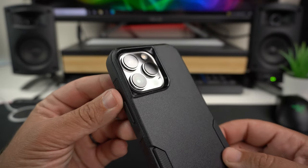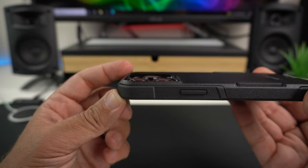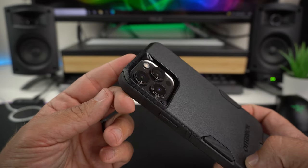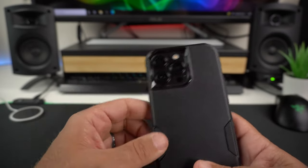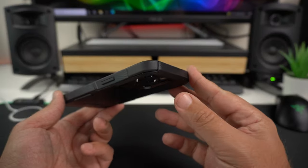Looking at the camera bump, there's a nice lip that raises around it. The lenses are nicely recessed down in there, so you won't have any issues laying it on a table. There's a high-gloss black material around the bump that looks pretty good and gives you some different shades of black.